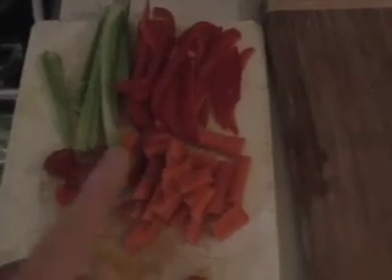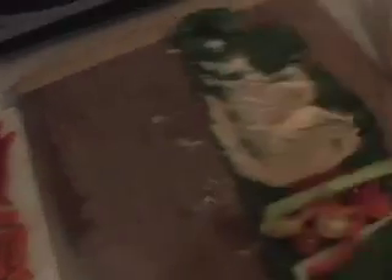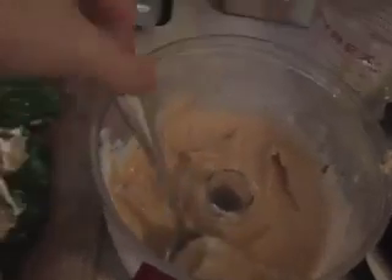Here are the vegetables: I have carrots, tomatoes, celery, and red peppers. Over here I have collard greens, rinsed and sliced. And I made some yummy hummus — just any hummus recipe you have will do. Mine has a little red pepper in it.